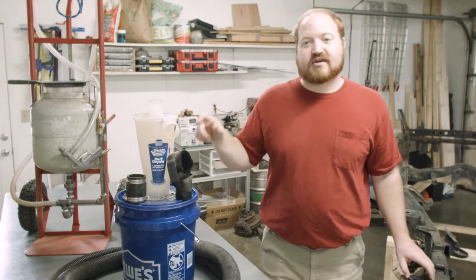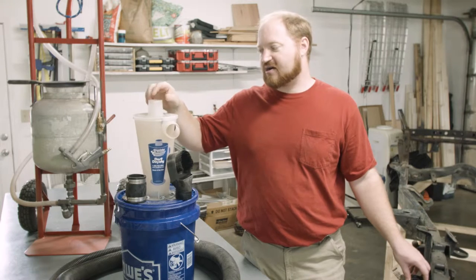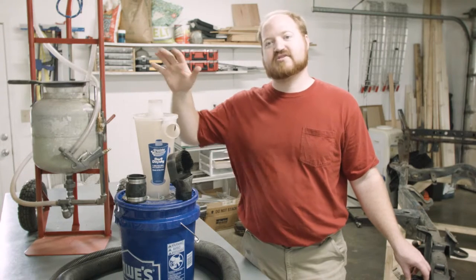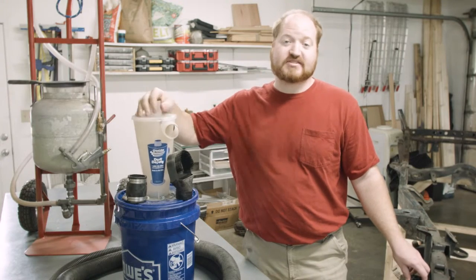The first thing we'll do is talk about the 3D printed collector, and then I'll go into pros and cons and why I needed to adjust my expectations to really understand the benefits that it gives me when I'm going to be sandblasting.